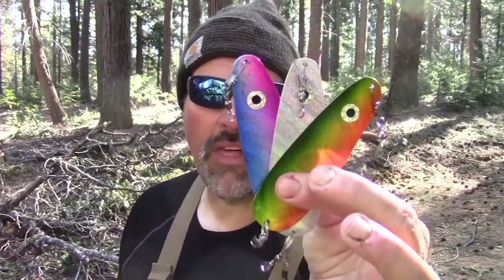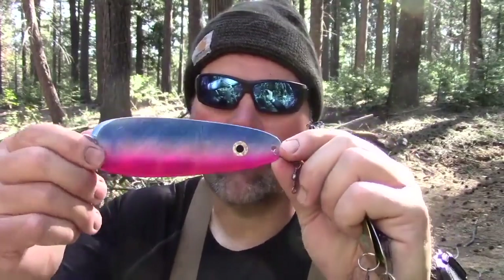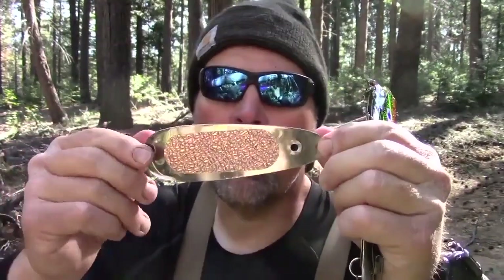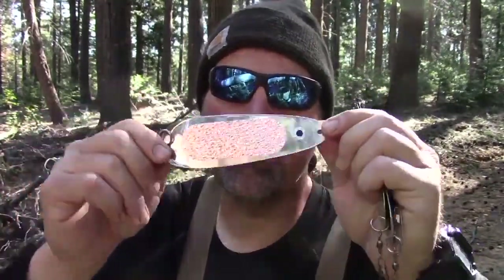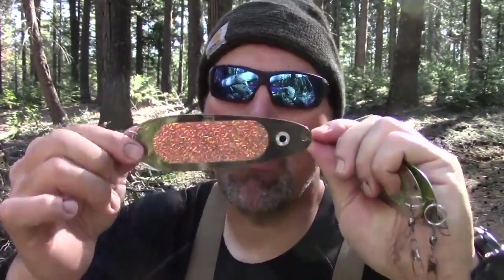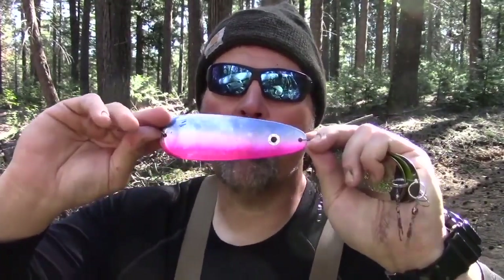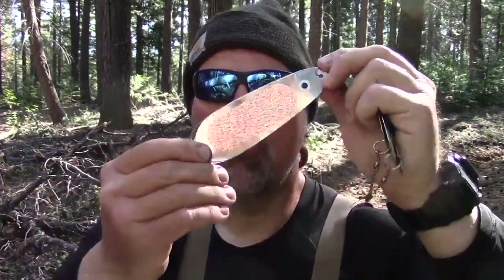You're going to get 3 6-inch blades and 3 4-inch blades. Let's look at what makes these blades so special. Here's a 6-inch rainbow — you see the premium foil finish on the top, it's got the big prominent eye. But if we flip it over, it has the super deadly Moon Crinkle tape.